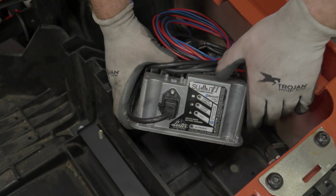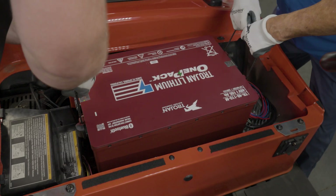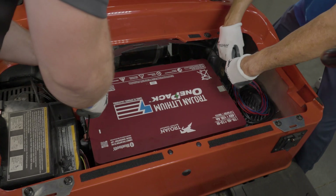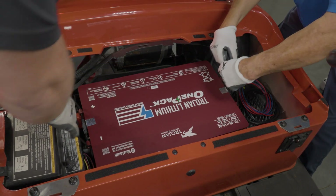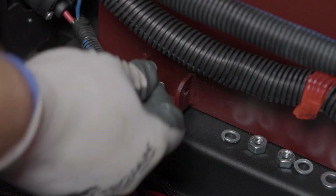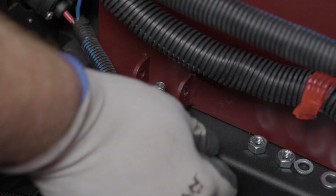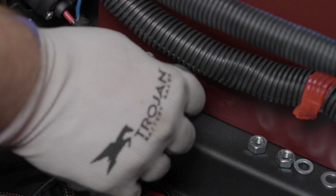Find a suitable location for the charger on the driver's side of the car with the indicator lights facing the front of the vehicle. Double check to make sure the battery is in storage mode, and with a helper or a battery lift, install the Trojan one pack battery with the terminals facing the passenger side of the vehicle. The mounting feet will fit over the studs on the bracket you installed earlier. Install a flat washer, a lock washer, and then a nut onto each stud.